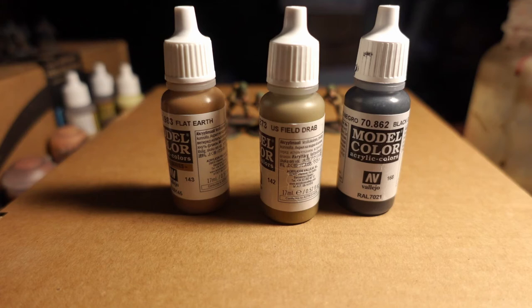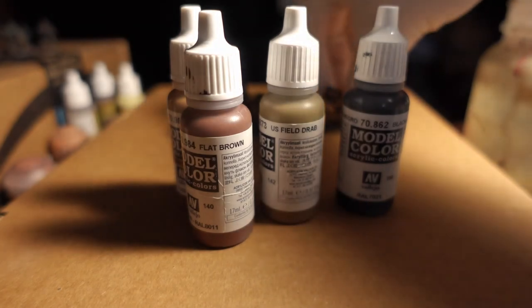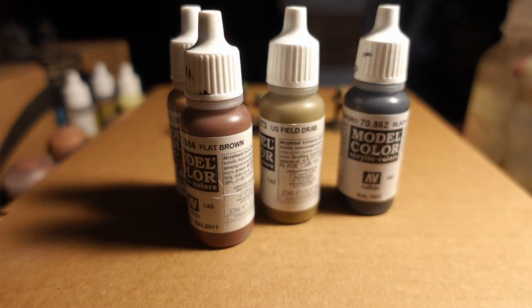Next, we're going to try Flat Brown. Flat Brown is going to go over any kind of leather straps you're going to find — not necessarily the chest or leg kit, but the straps on the helmet, and if you decide to put on the med kits, that would be a nice undercoat for those. Also the face, to pick the flesh out just a little bit more, as well as the gun depending on the brown you want. Any shovel handles would definitely go on well, as well as any wooden trim for the Thompsons and any other rifles or pistols.